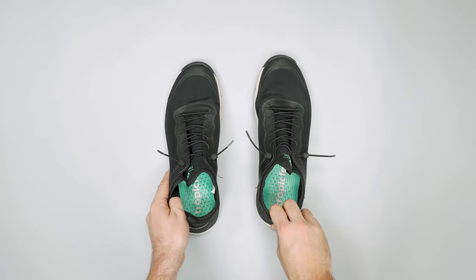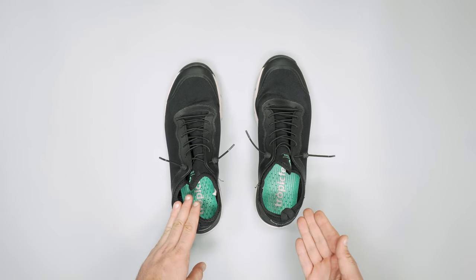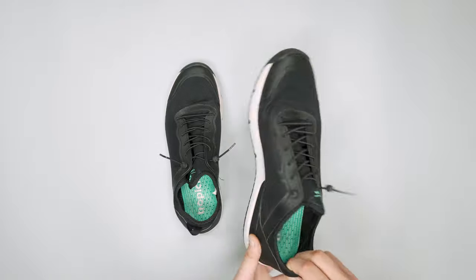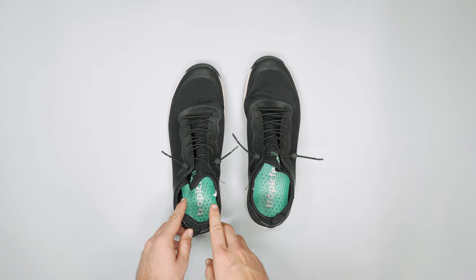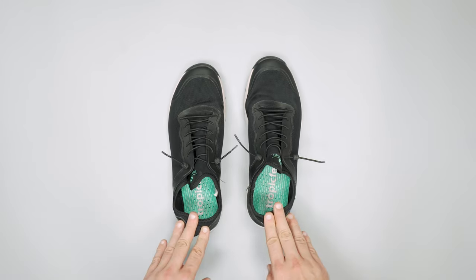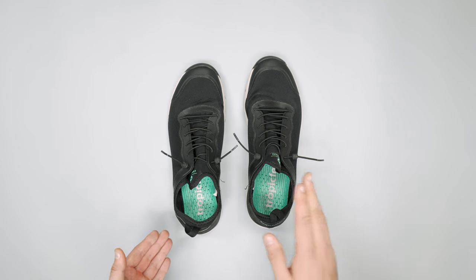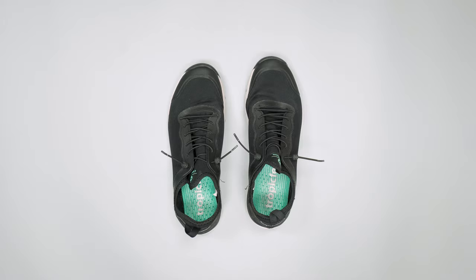That's pretty much it from the Tropic Feel Canyon perspective — just a quick run through. They're really nice shoes. If you don't have any shoes you can just slip on, it's really nice to just slip these on and you're good to go. If you can get past the wiggly tail things, they do look good and I've really enjoyed testing them. So there you have it — a quick look review of the Tropic Feel Canyon sneakers. For more information, head on over to packhacker.com, and if you'd like to see more in-depth reviews, make sure to check out our main channel too.